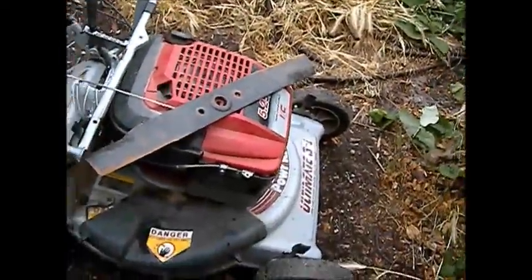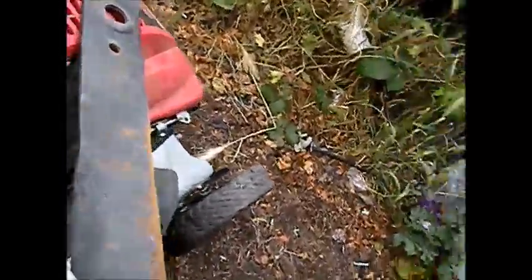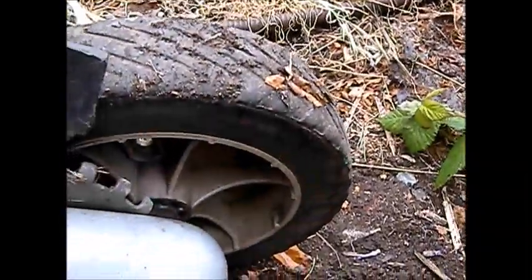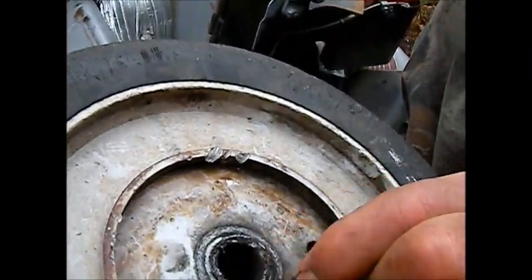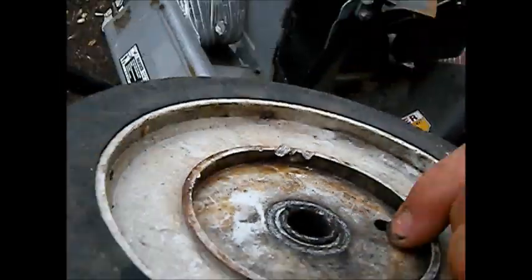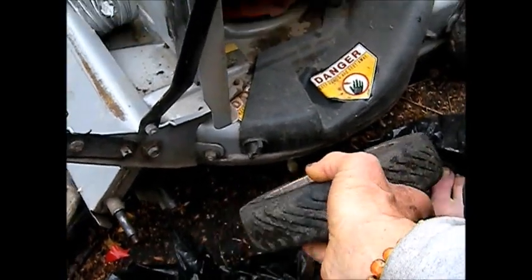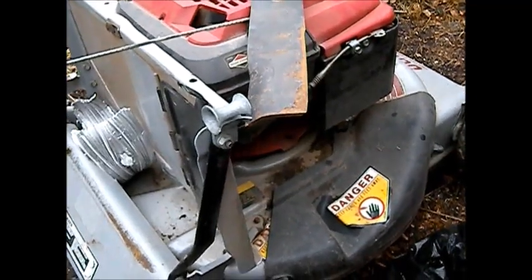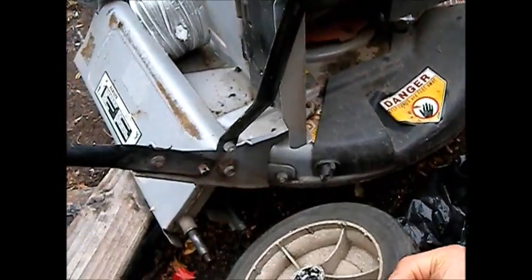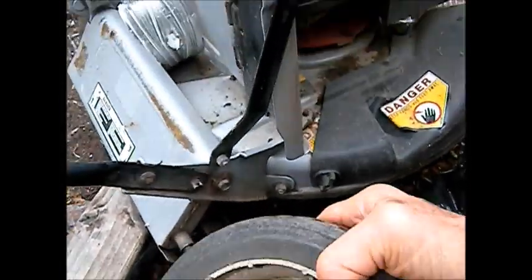Here is the lawnmower — it's a Power Craft. What has happened is you can see on this wheel here, basically the wheels fall apart. There's actually an inner sleeve, a metal sleeve right there. The person who was mowing the lawn last time — whoever used to have this lawnmower — we picked it up at the junkyard for like 20 bucks. There's no rust on the deck and it's got a good motor.